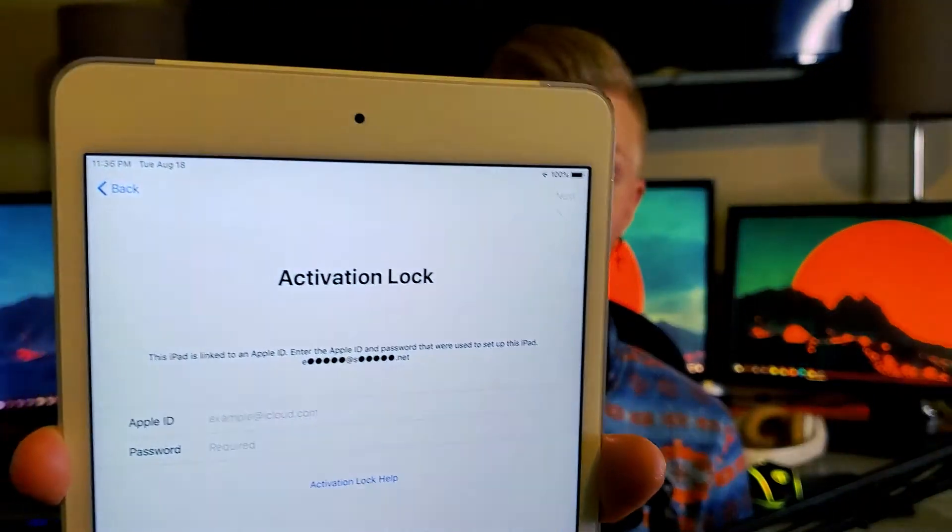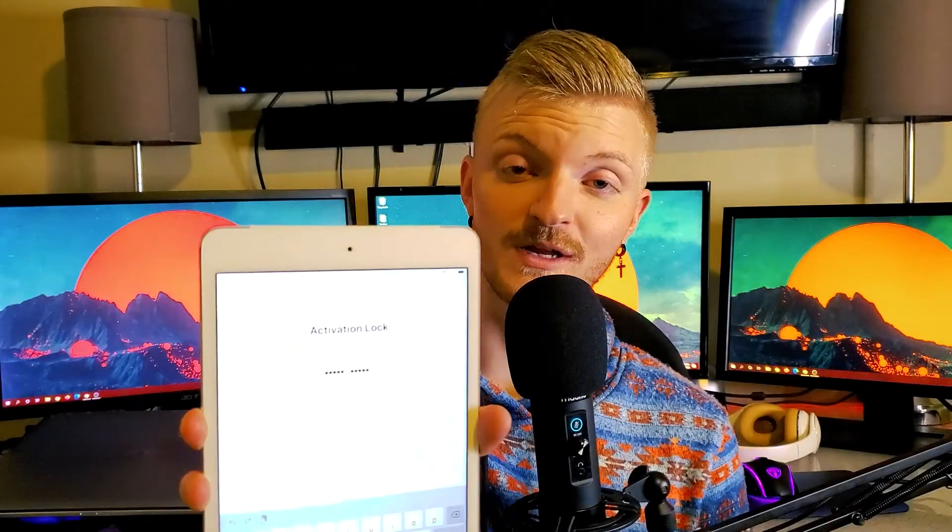Hi everyone! In today's video I'm going to be showing you how to remove the activation lock on any iOS device running 12.3 all the way up to 13.6. I partnered with a company called Tenorshare and I use their software called 4MeKey — it worked. What you're going to need is an activation-locked device, a thumb drive with at least five gigabytes of storage, a Windows computer (there is a Mac version too), and a lightning cable.